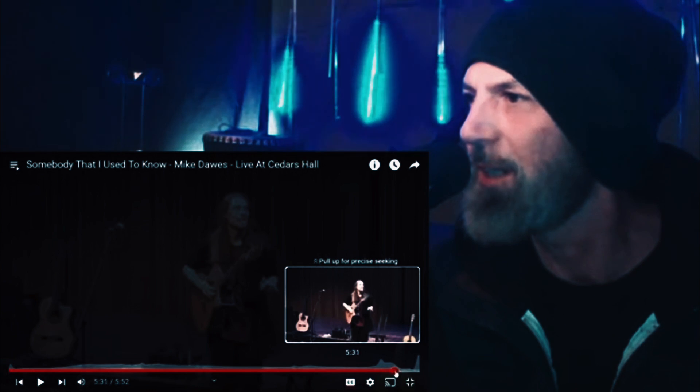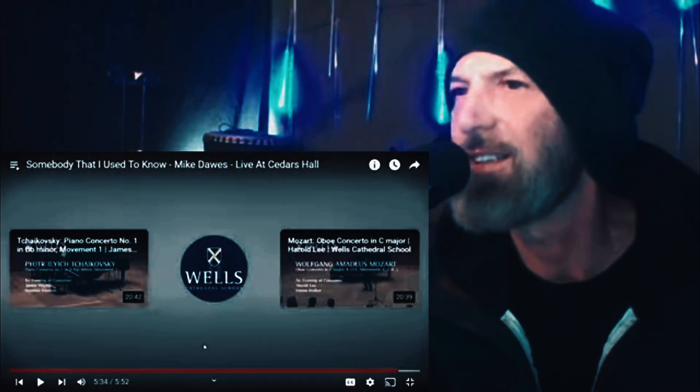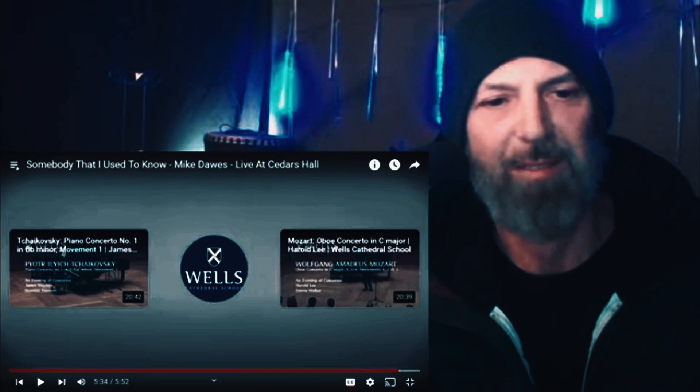That was it — super fun! Let me know what you thought about that; I thought it was fantastic. I've reacted to some other guitar players who play that kind of style, like Alip Bata — maybe you know Alip Bata. And like I said at the beginning, I reacted to Tommy Emmanuel — it was like a mini concert, three or four songs of Tommy Emmanuel with Mike Dawes.